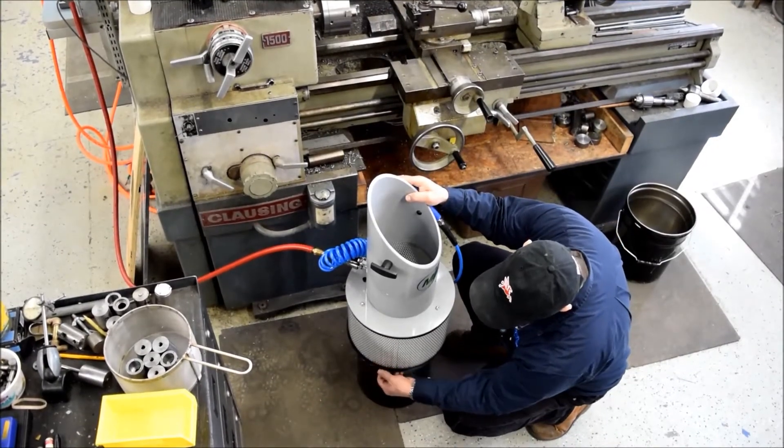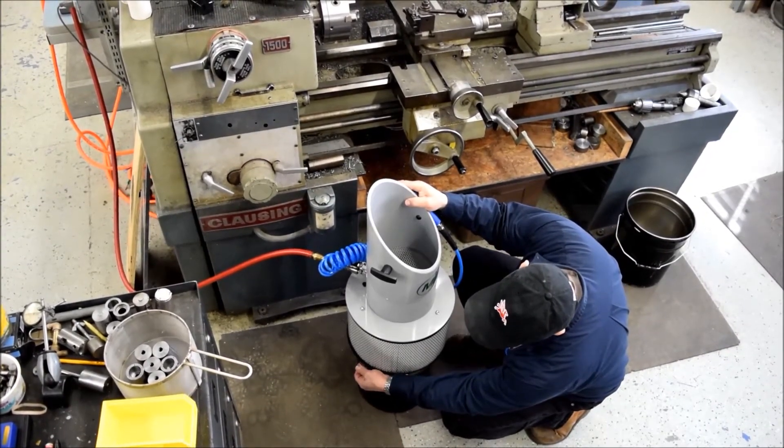To empty the coolant from the MyJet, simply unlatch the tabs, lift up the MyJet, and recycle per company policy.